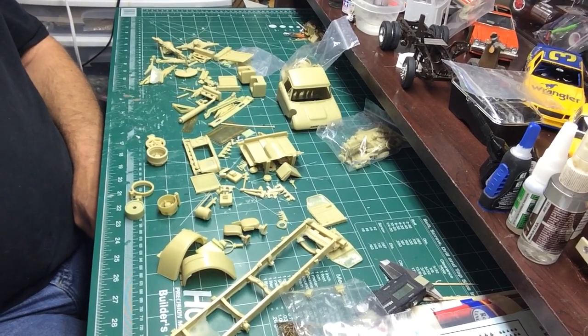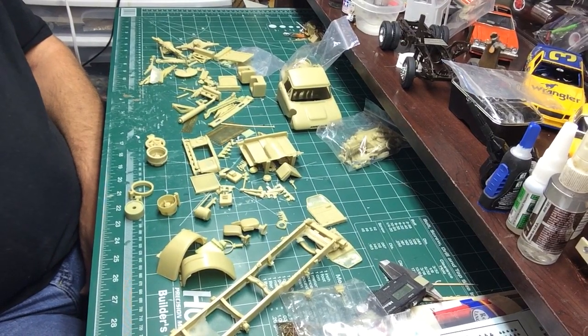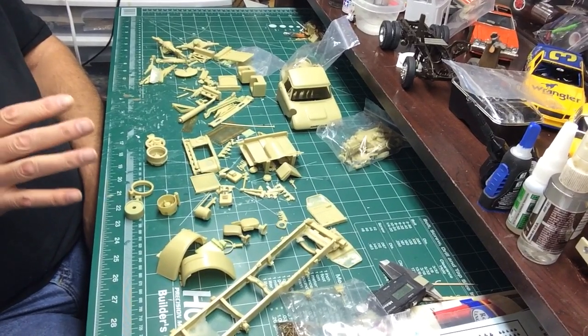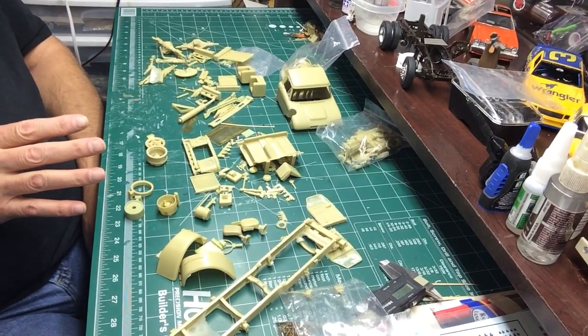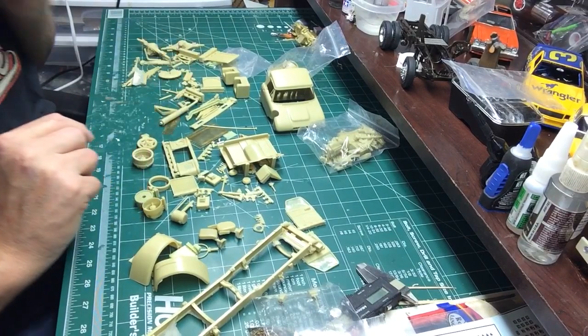I thought I'd do a review on this Dan Models Ford N900 kit - kind of a rare kit. He only did a few different trucks: a Kenworth, this Ford, a medium-duty Ford, and I forget what else. This kit is not for beginners - it's fragile, it doesn't have any instructions, and there's a hell of a lot of pieces. So this would not be for the light-hearted as far as building trucks, but I thought I'd show you it's a pretty cool kit.